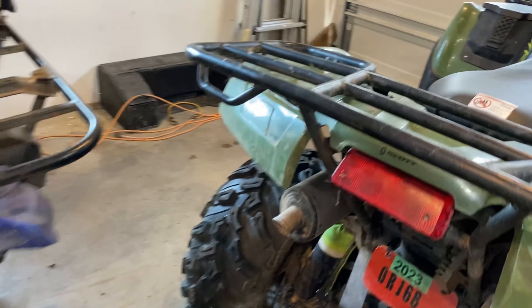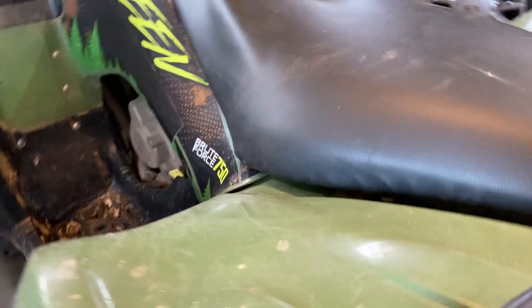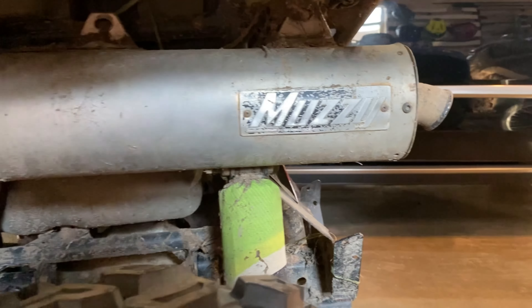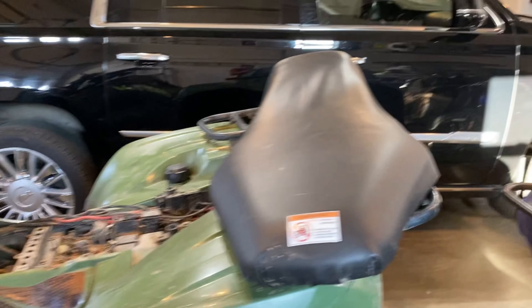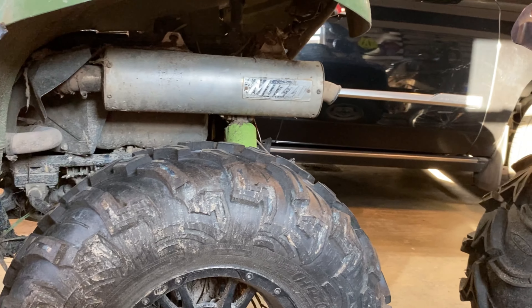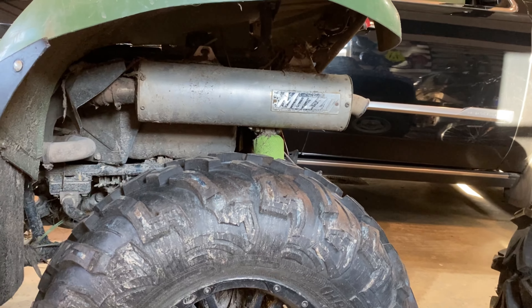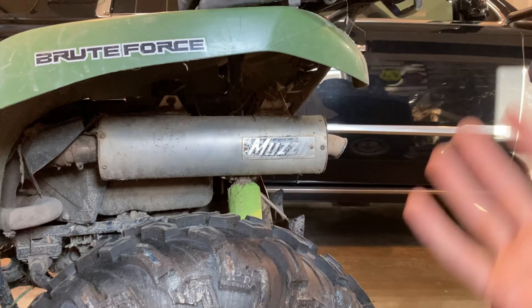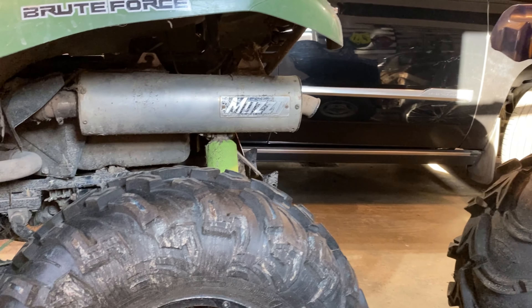Next is the exhaust — you can probably tell it's not stock. I'm running a single-exit Muzzy exhaust. It sounds amazing, just barks with a super low sound which I love. We'll do a little startup in the garage so you can hear what the Muzzy exhaust sounds like if you're looking at getting one.